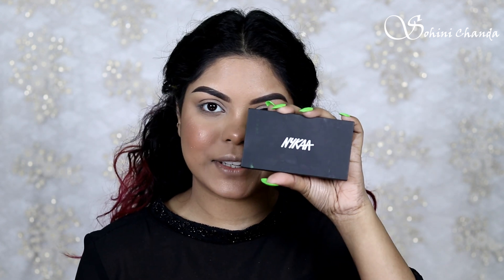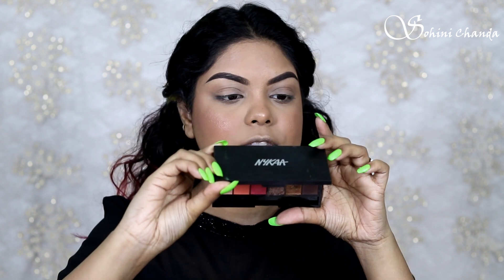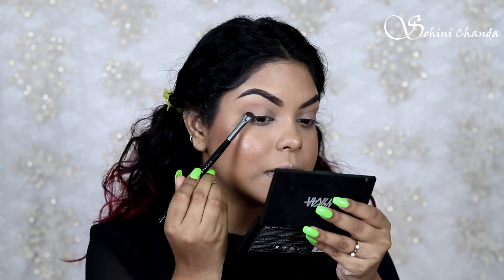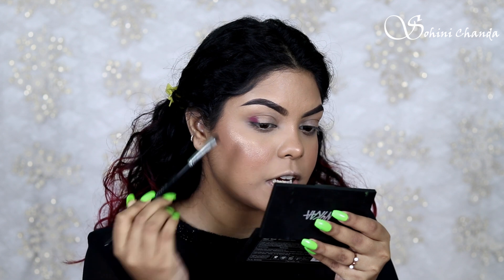For my eyeshadow I will be using the NYKAA Just a Wink It Eyeshadow Palette in the shade Sweet Sunday. The brush I will be using is the Waishi Pro Smudger Brush — it's a great brush, I absolutely love it for smoky eyes and smudgy kajal looks. It's also really great to pack your shadows. First I'm taking that shade on the outer corner of my eye and just packing the shade.